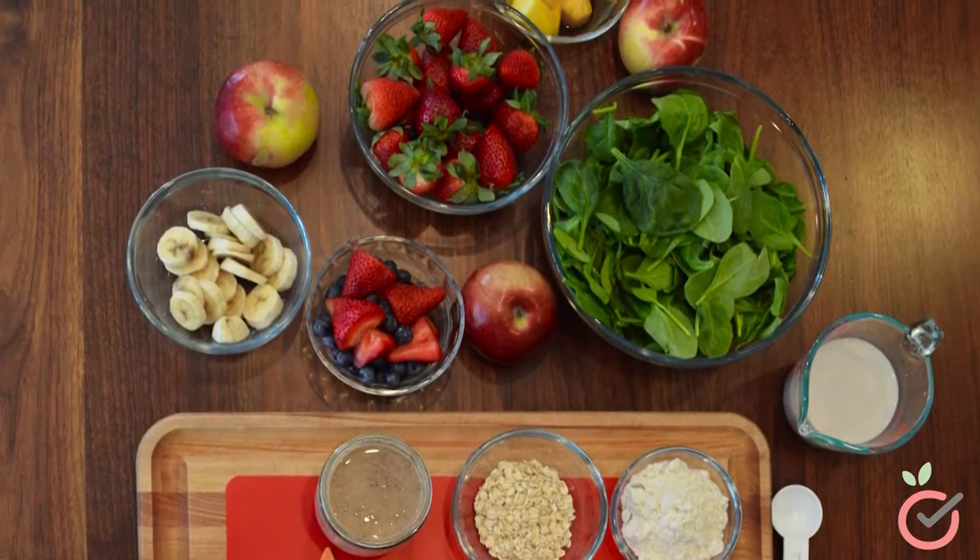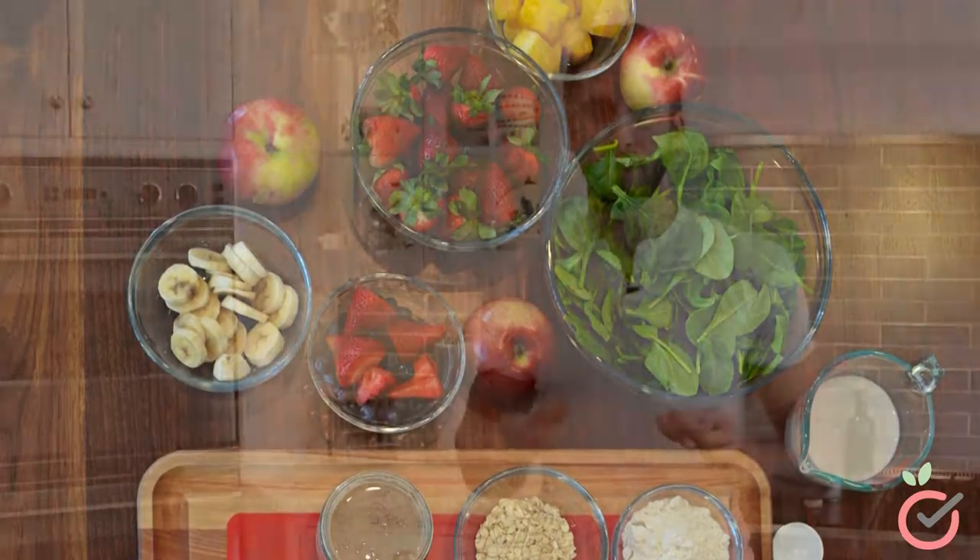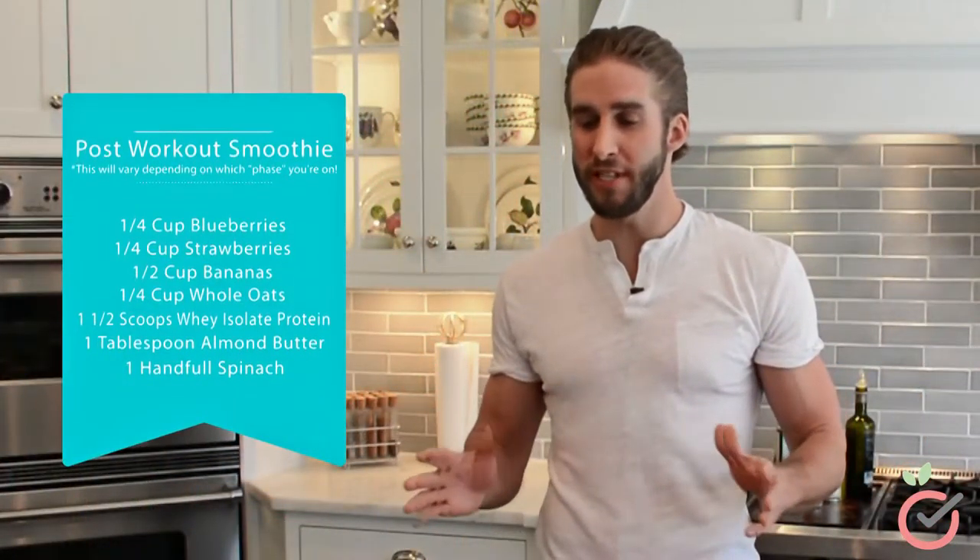Today, I'm going to show you one of the most important and crucial parts of your plan — the protein shake. This is a meal that you're going to see every day throughout your 12-week program. Not only is this meal packed with all the key nutrients that your body needs, it's also super easy and quick to make.